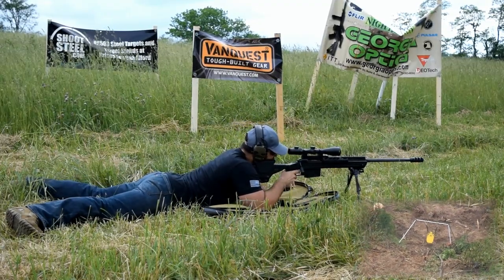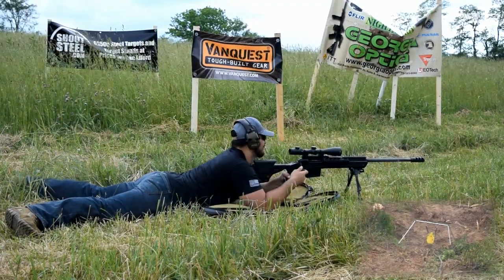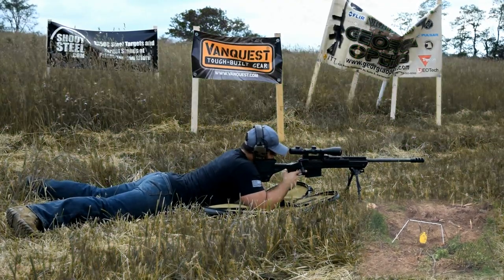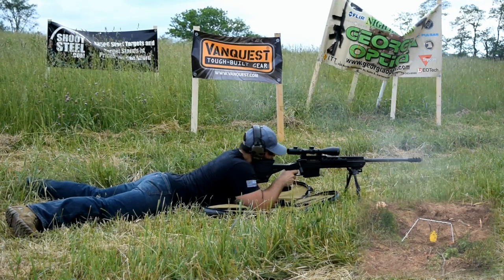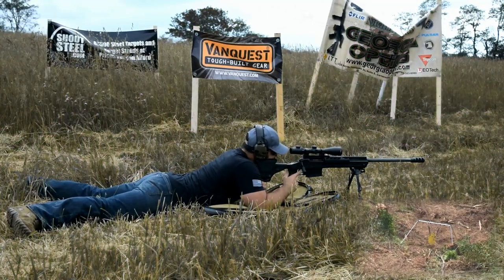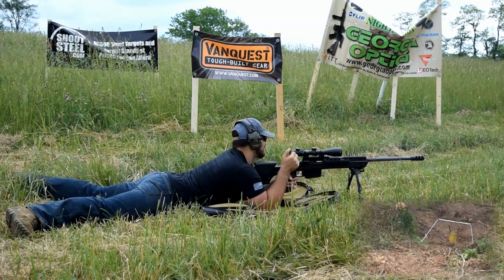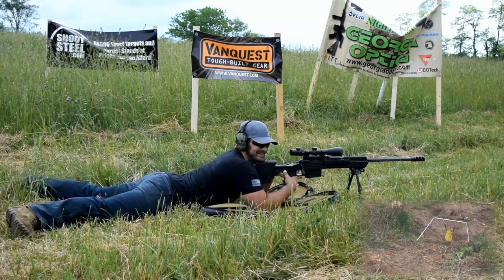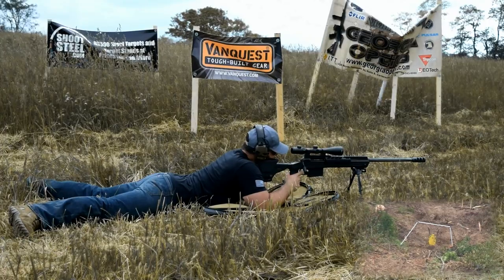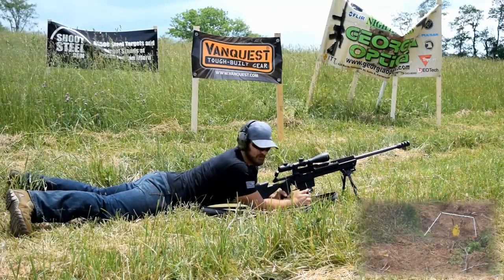Let's go again. Oh man, that was a nice center hit. New gun, a little stiff. She's swinging a little bit — I think I'm going to let her settle down. And we're out.